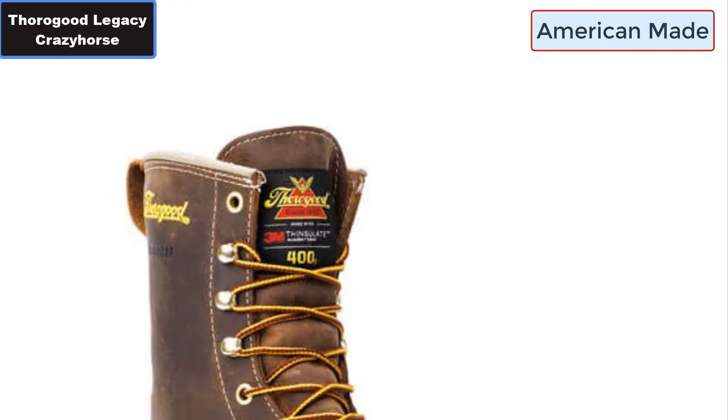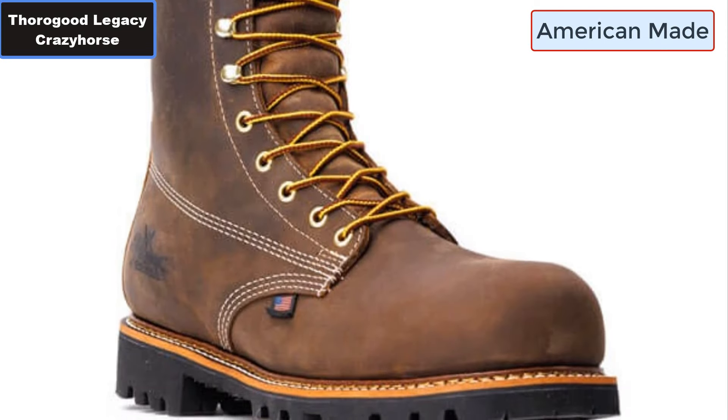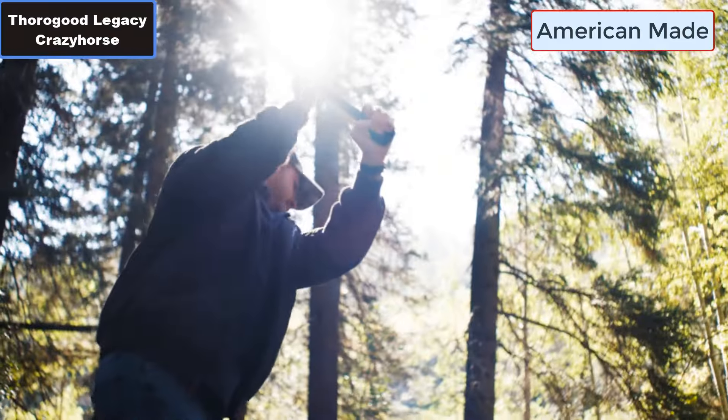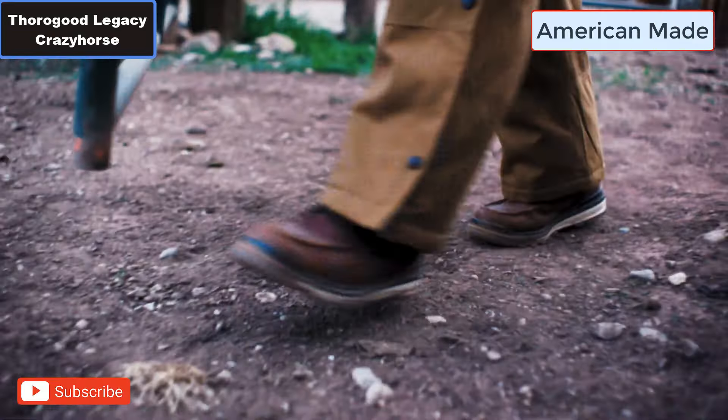Number three: Composite shank. Number four: Vibram 1275 Olympia rubber outsole. Number five: Waterproof leather. Number six: Removable ultimate shock absorption insert.